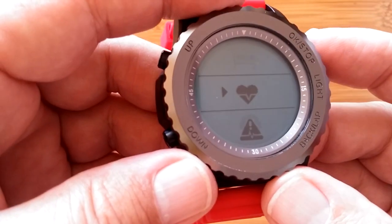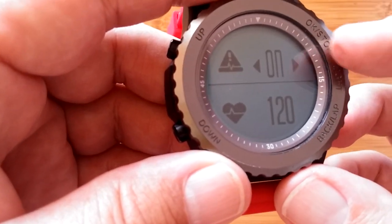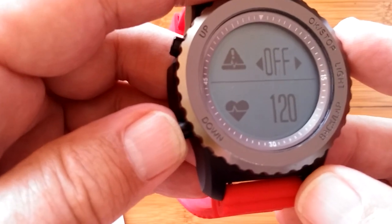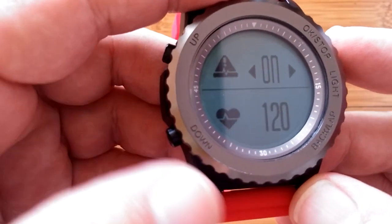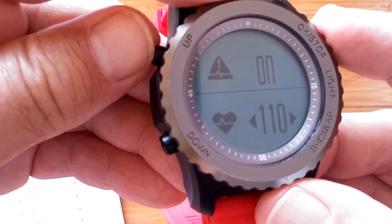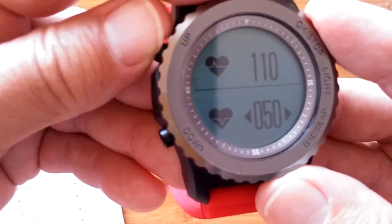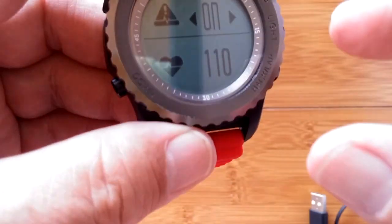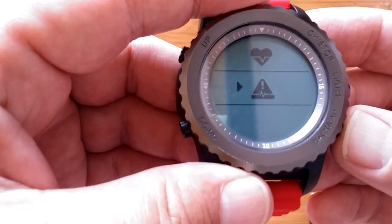The heart rate section lets you turn continuous monitoring on or off, and set upper and lower heart rate thresholds — adjustable in increments of 10 bpm. When your heart rate falls below or goes above those ranges, the watch vibrates to alert you. That's a nice feature for workout monitoring.